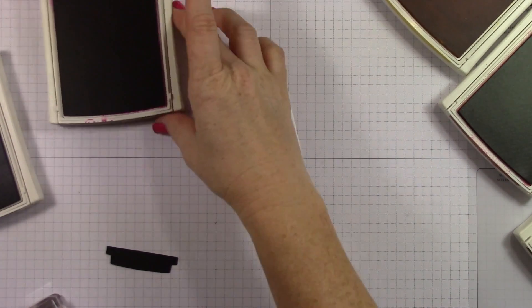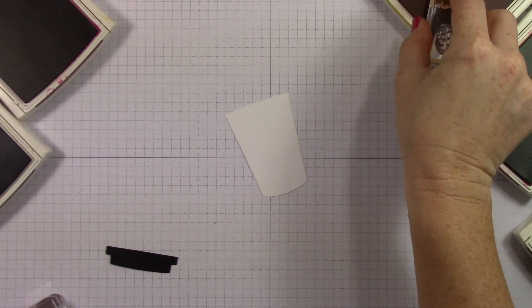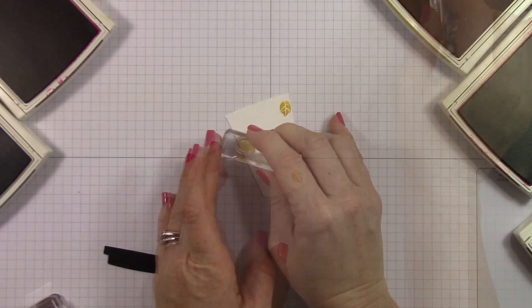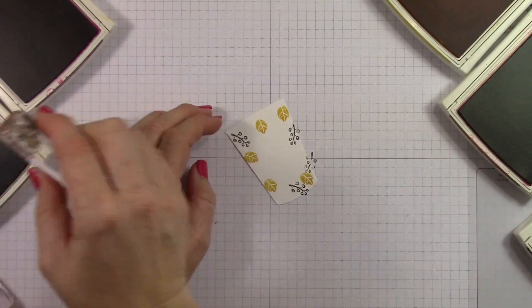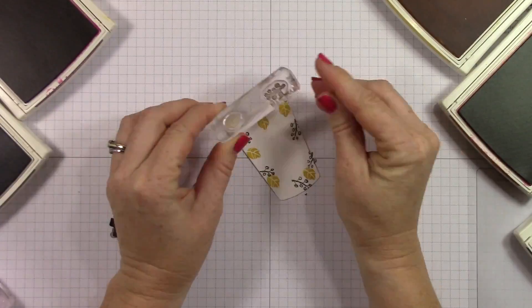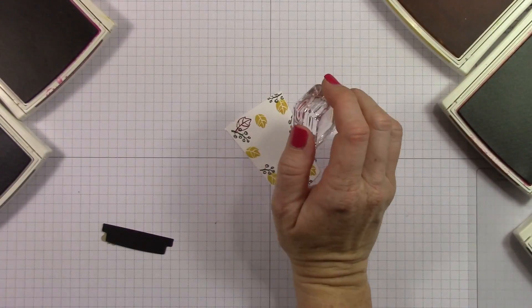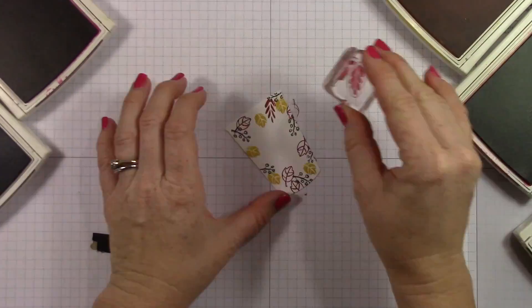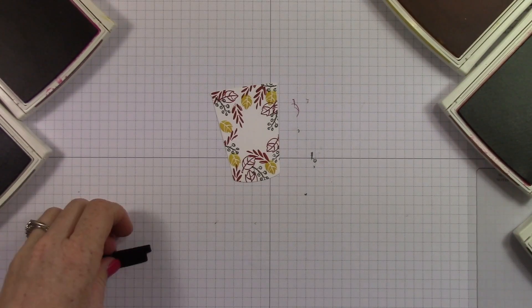So I'm opening a crap load of inks here, people. I've got a bunch: Always Artichoke, Crushed Curry, Cajun Craze, Cherry Cobbler, Early Espresso. I went to town with the ink colors. I'm speeding this way up because you do not want to sit and watch me stamp all this at regular speed because it took a long time. I'm using Always Artichoke, then Cherry Cobbler, then Cajun Craze, and I'm just creating this adorable cup with fall leaves all over it.